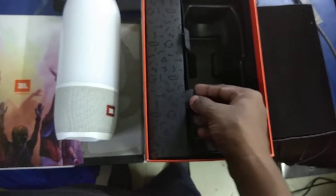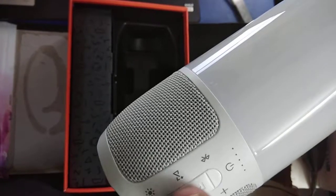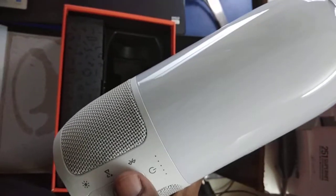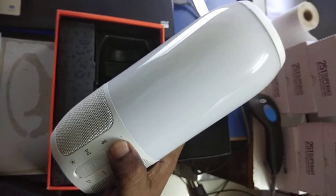Let's switch it on. Here are the options on the product: increasing the volume, decreasing the volume, play or pause, and mute. This button is for the connection, this one is for some kind of brightness of the light because it shows the light, and this is for Bluetooth connectivity.